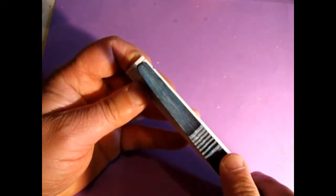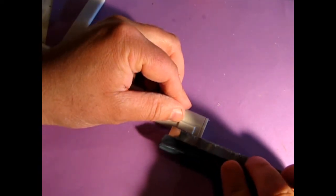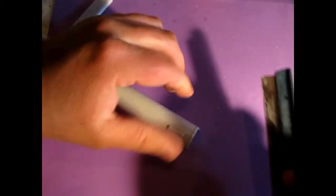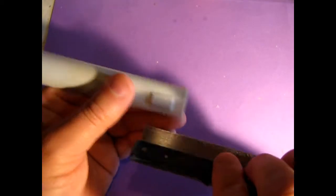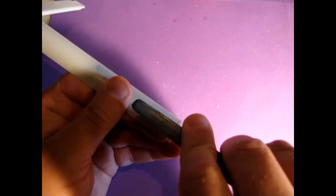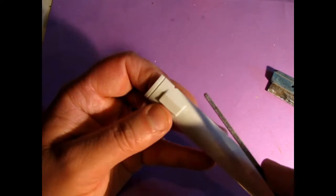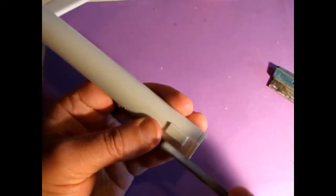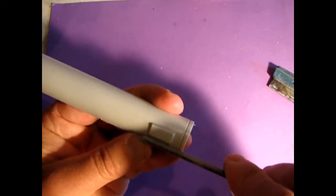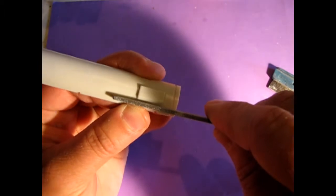We want to take our hobby saw and carefully saw down this way — which is difficult to do around the way I'm filming here. Actually, if I remember correctly, we can take our file instead and square it up along here, this way to the chiller.